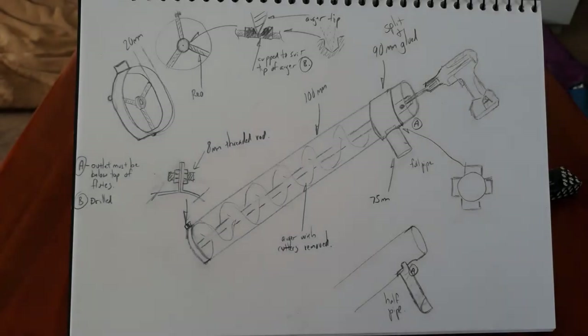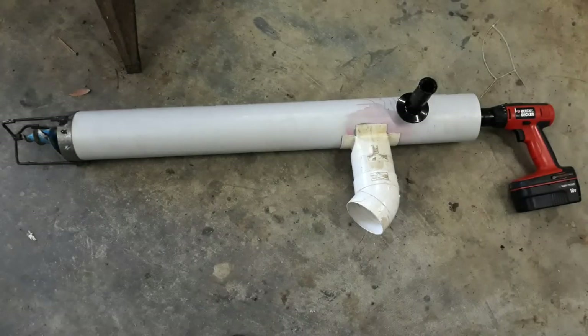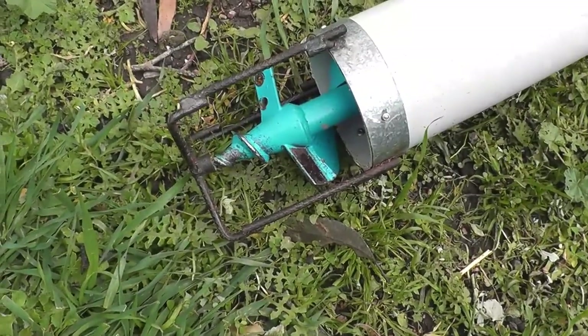I sketched it out on a piece of paper and oddly enough it's worked out almost exactly how I drew it to start with, with a few minor modifications just to improve the way it picked up the grain at the end. I had to extend the frame at the end to allow the auger to go deeper into the seat, and it has worked out actually quite well.